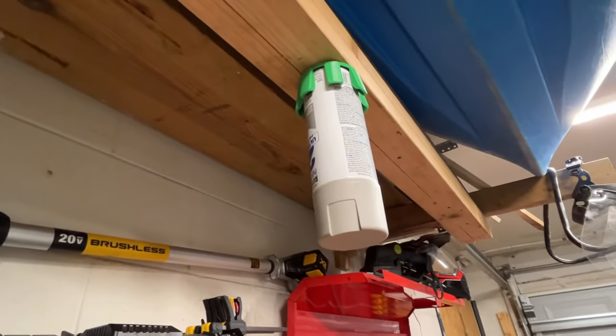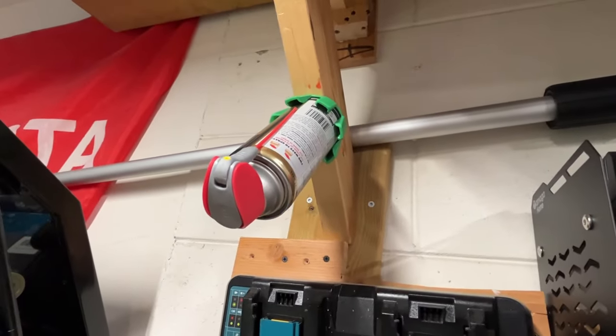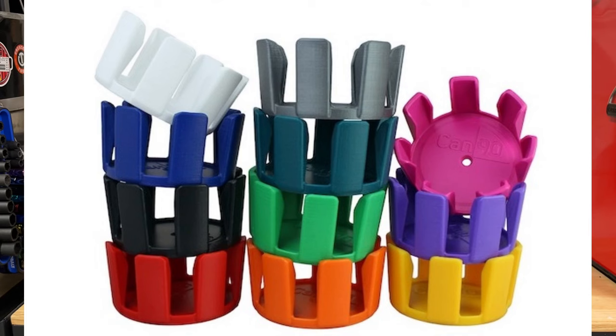I've got one mounted vertically just above me, and also one mounted not vertically as well, so it's really working out nicely. They plan on releasing these in a number of different colors. They're hoping to ship sometime in early November. They have a website up now — I'll put some links in the description — and they're also going to try to get them on Amazon as fast as they can.